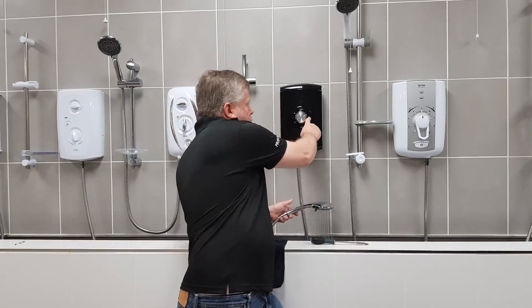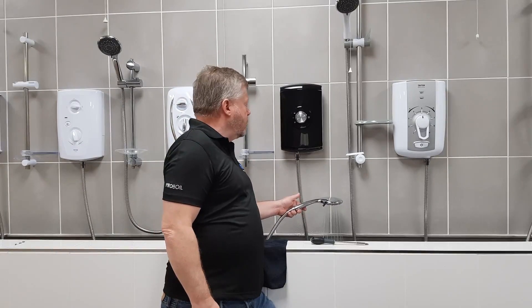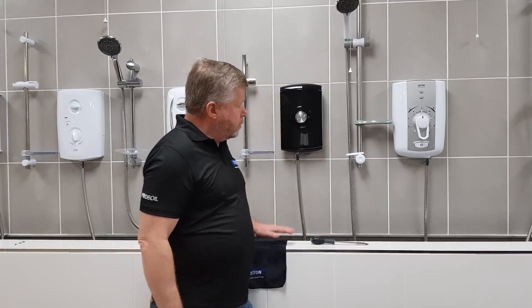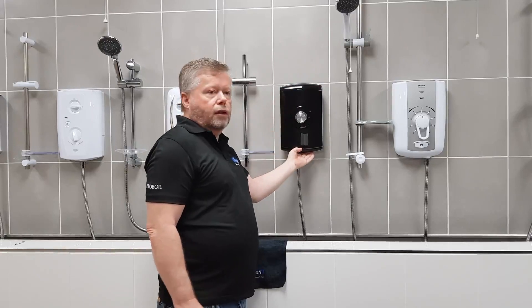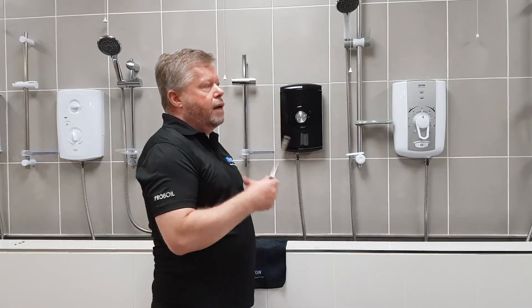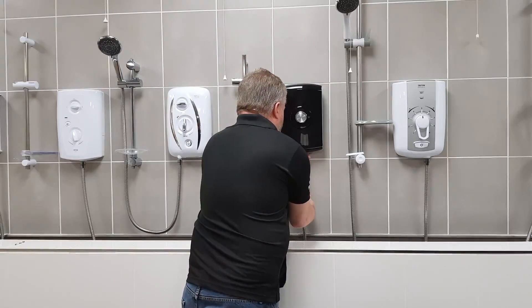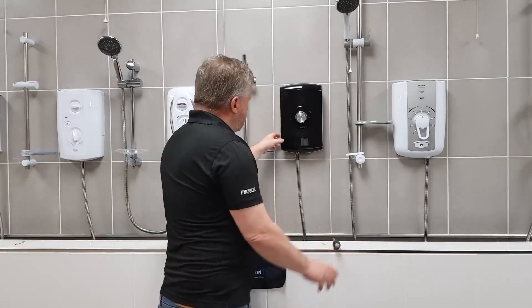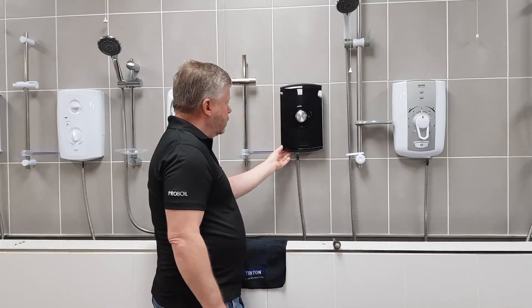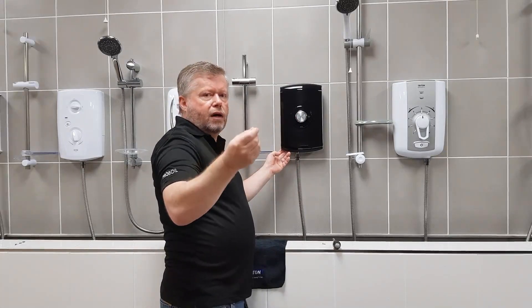To fix this, we'll just turn the shower off. When the shower stops, all you need to do is - as with most Tritons - you've got two screws at the top, one on each side, and one at the bottom. The easiest way to remedy this is to take the screw out of the bottom, and then just ever so slightly lift the cover forward so that the knob doesn't engage with the valve behind it.